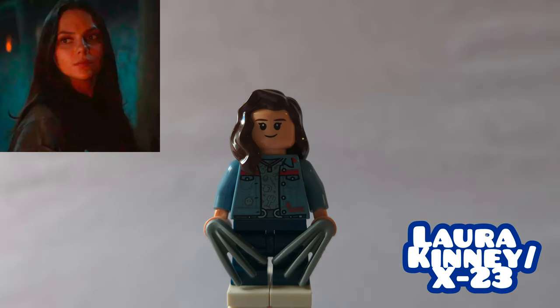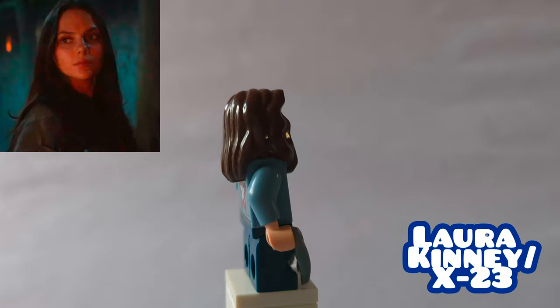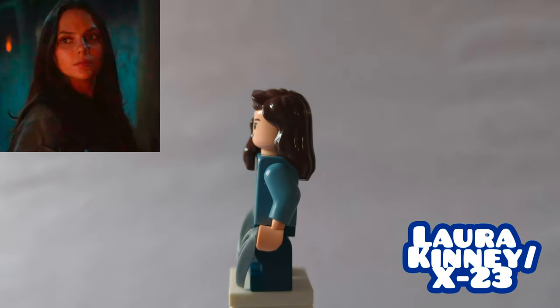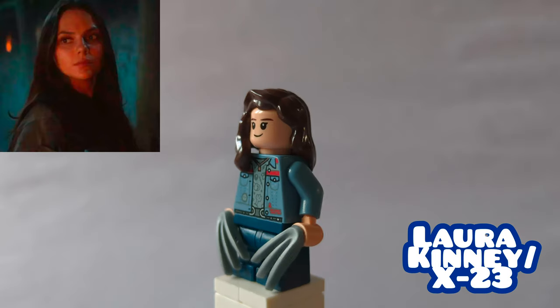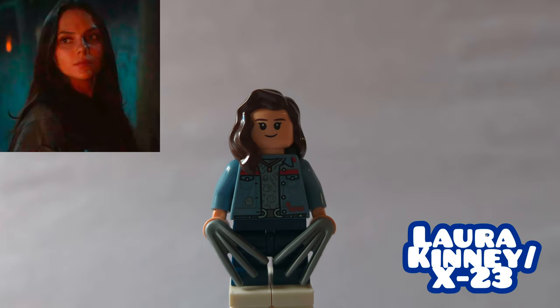Rounding off the Fox Avengers, here we have X-23. Her hair and torso are America Chavez's from Doctor Strange in the Multiverse of Madness, and then her head and hands are from a Hermione Granger figure. Her claws are Wolverine ones, and then she's using the legs from the CMF series Pony Green Magal.